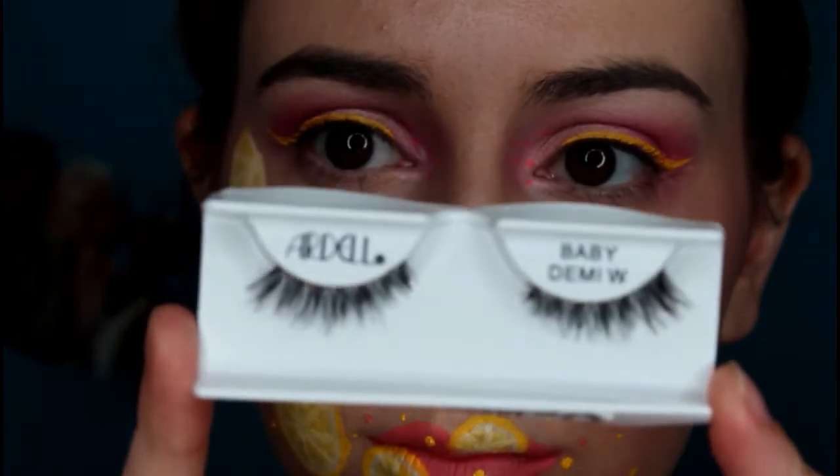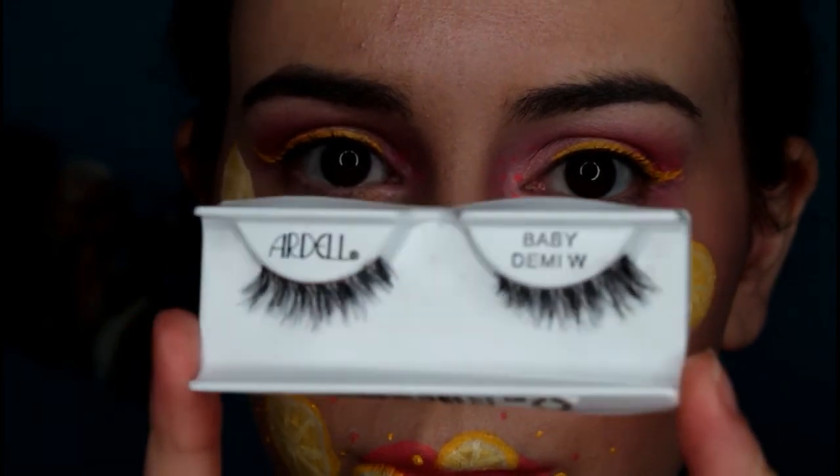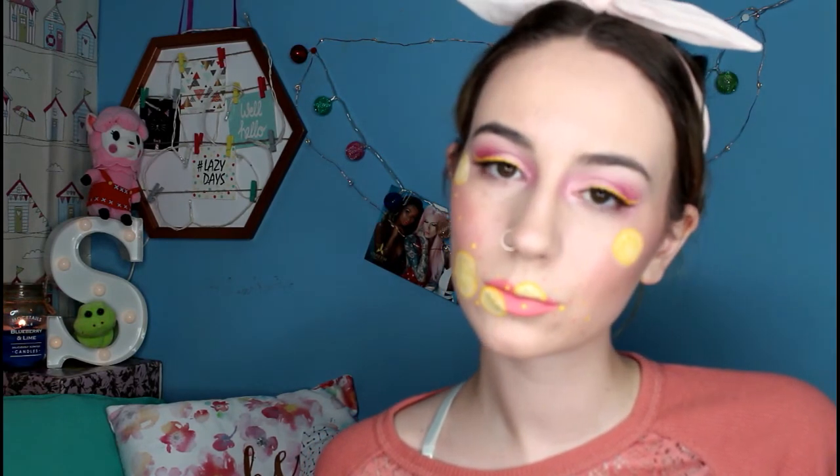Now it's time for lashes and mascara — I'm using the Ardell Baby Demi Wisdom Lashes, and that's the look finished! Please let me know in the comments below if this is something you'd like to see more of. Also tag me on Instagram if you recreate this look — I'd be really excited to see it. Please give this video a thumbs up if you enjoyed it, and don't forget to subscribe so you don't miss any of my videos.